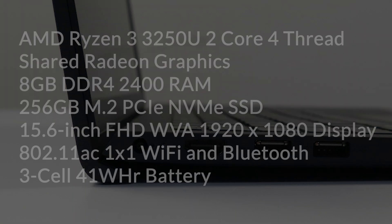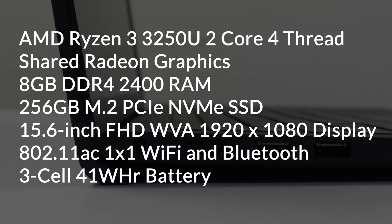Let's have a look at some specs. This laptop has an AMD Ryzen 3 processor, 2-core and 4-thread. It has shared Radeon graphics, 8GB DDR4 2400 RAM, 256GB NVMe SSD, a 15.6-inch Full HD display, 802.11ac WiFi and Bluetooth, and a 3-cell 41Wh battery.